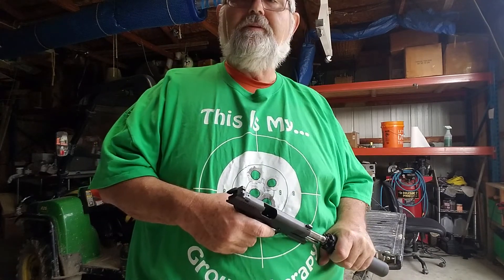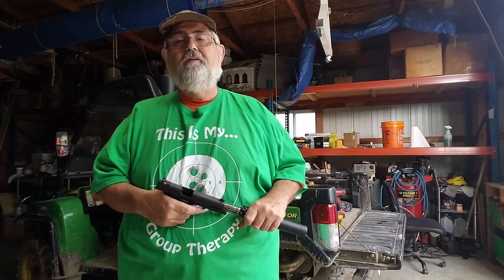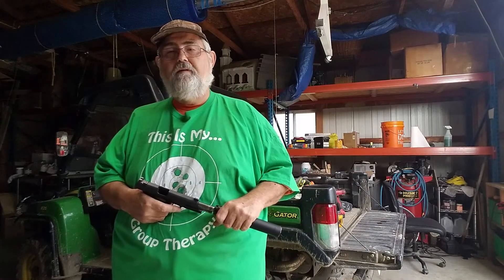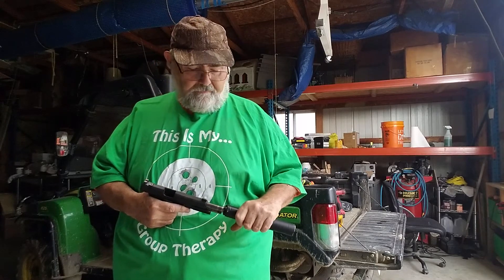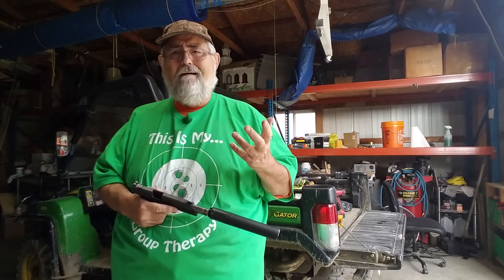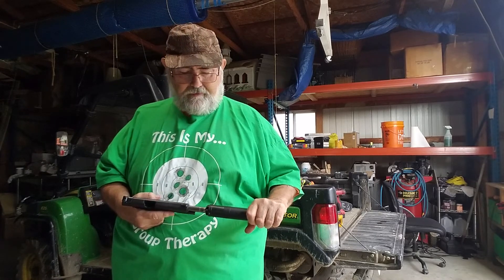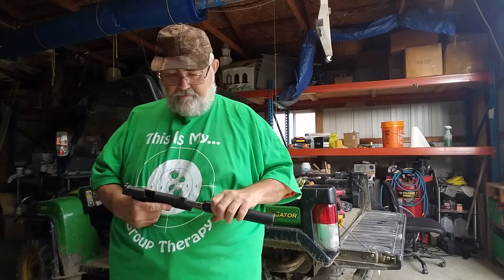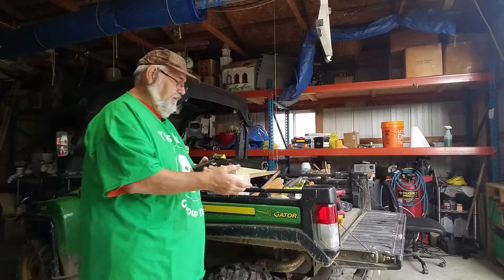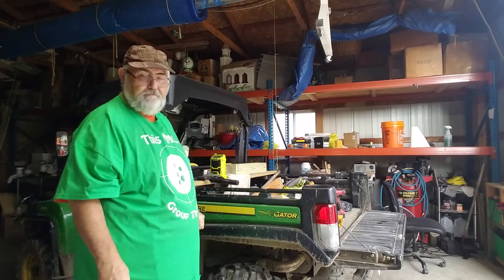Everybody does that with their gun. I'll see guns on — there's a club I'm a member of here in Michigan, Michigan Gun Owners — and there'll be guys that list guns occasionally, and every once in a while there'll be some gun listed as never fired. How do you buy a gun and not fire it? When I buy a gun, I'm so hot to go out and shoot it, I can't tell you. Each their own, I guess. I guess I babbled enough. Talk to you later.